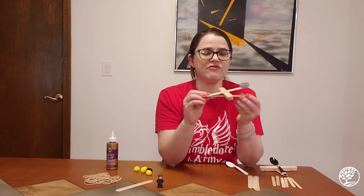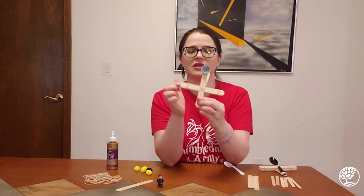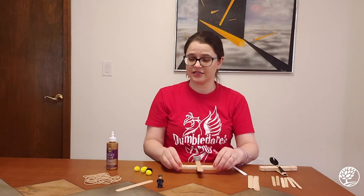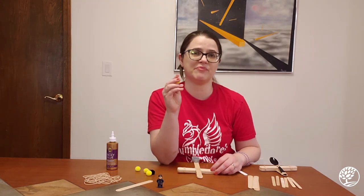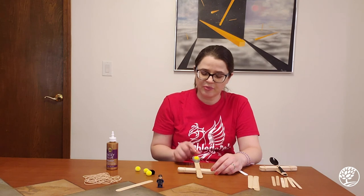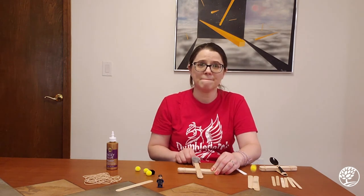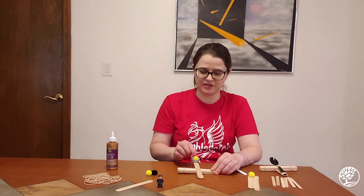Now I have my grouping of sticks in the middle, one stick on the bottom, and one stick on top with my glued-on cap. And my catapult, believe it or not, is done! I can take a pom-pom — or a piece of wadded-up paper, whatever ammunition won't be damaging — put it in the cap, press down a little bit, and the pom-pom goes shooting off into space.